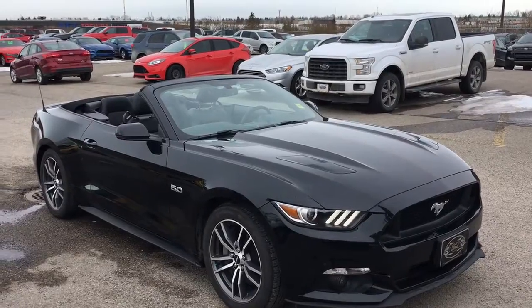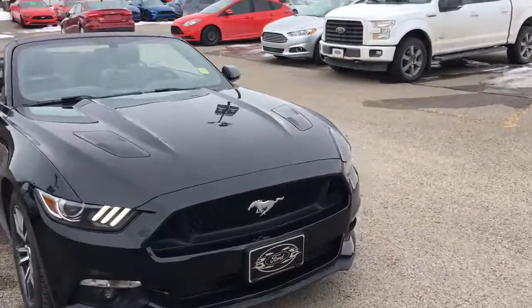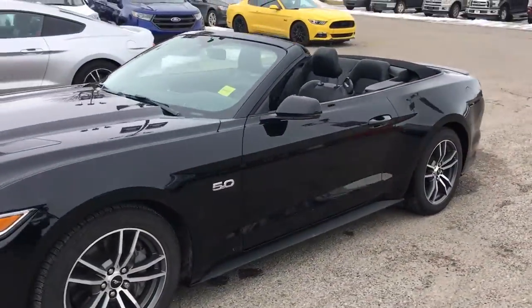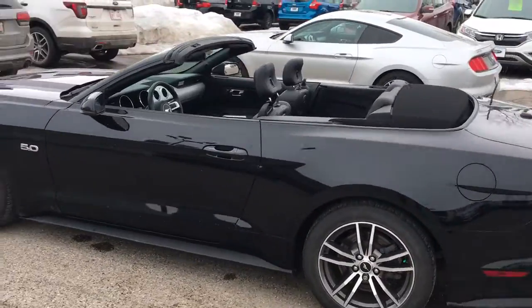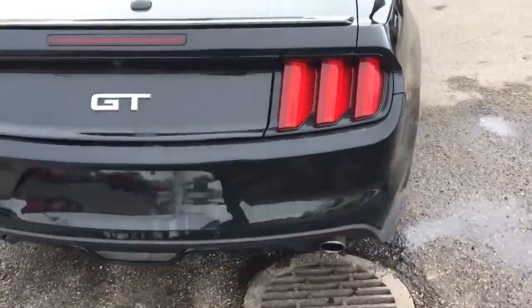Hello, welcome to Mapping Ford. Today we have a 2016 Ford Mustang GT 5.0L engine, black convertible, four passengers, leather seats, tech package inside, and dual chrome exhaust.